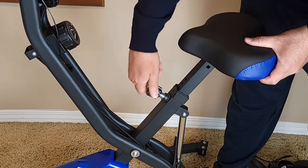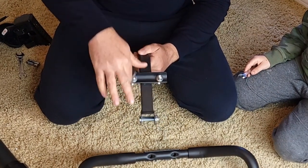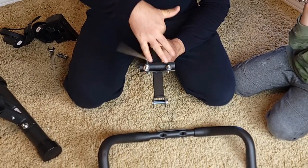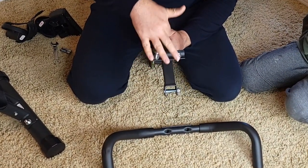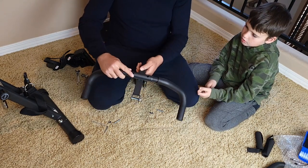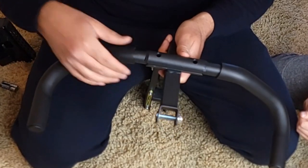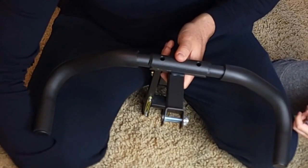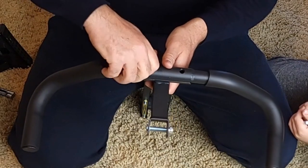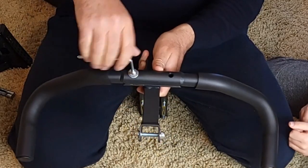Now remove these two bolts — two screws — you need to remove them to reattach this handle. Reattach: put the handle with this side going up, put the washer first, insert this screw bolt, and tighten.